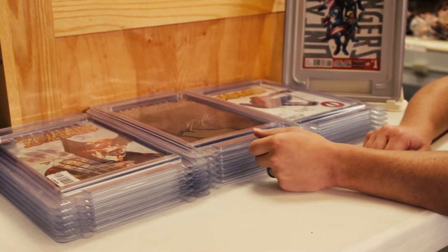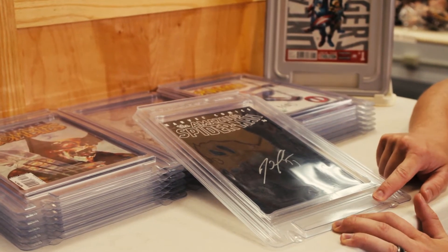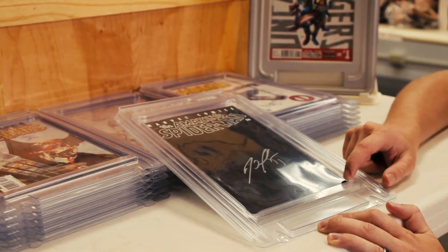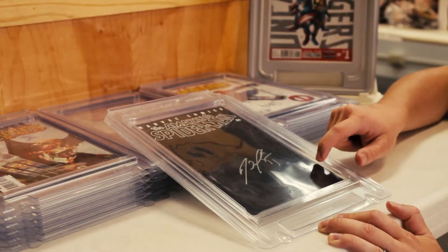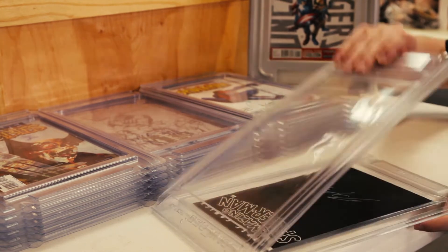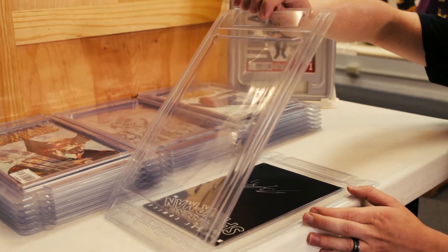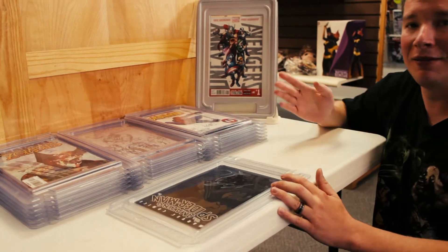Looking at the storing side of things, it has a catalog card up front to put all your information about what book you have contained in here. Corner protection means if you were to drop this, it's going to land on one of the hard sides and not ding your corners. This is water resistant and resealable, so you can reuse and reseal it as many times as you want — no glue. You just open it up, get the comic book out, do whatever you want with it, place it back in, press on the four corners, slide down the sides and you're done.